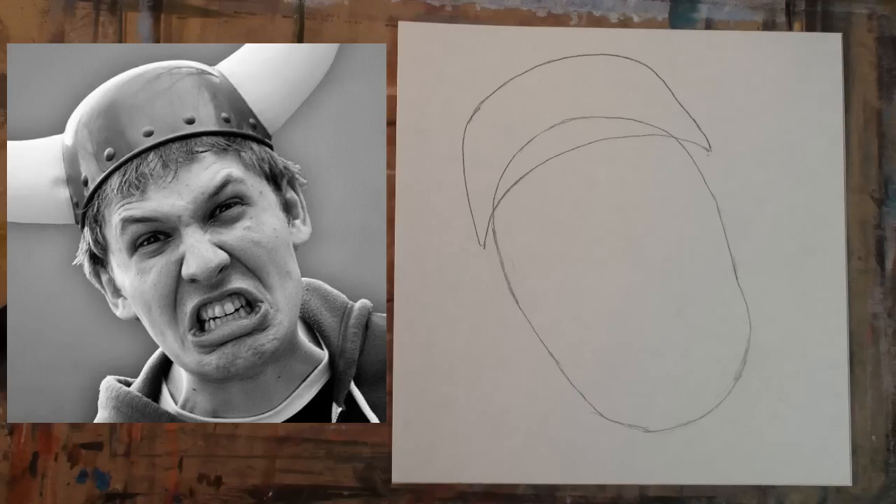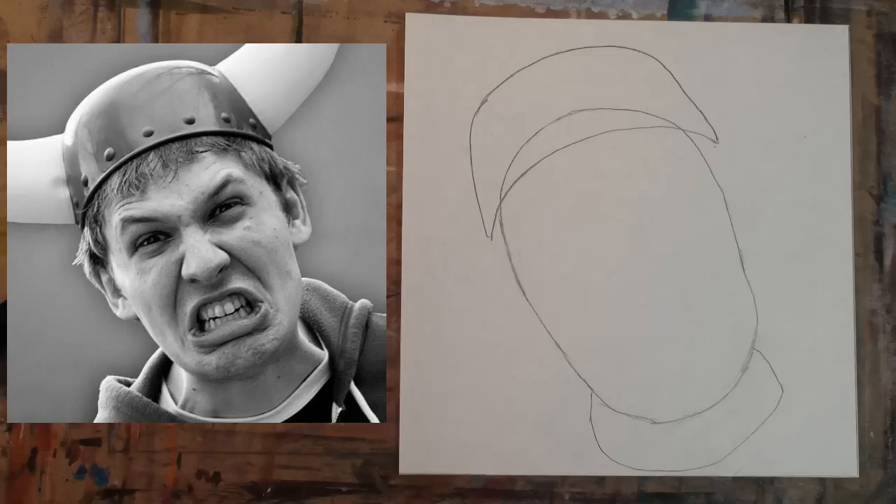Step 3: add the crescent moon shape. Notice that it overlaps the oval shape. Again, use the borders of the square as a guide to help you situate the crescent moon shape. Step 4: make the shape for the neck below the oval shape from Step 2.